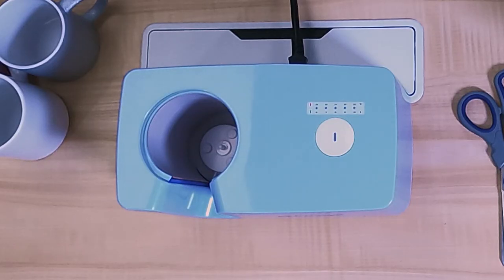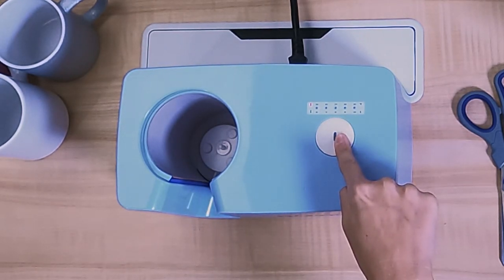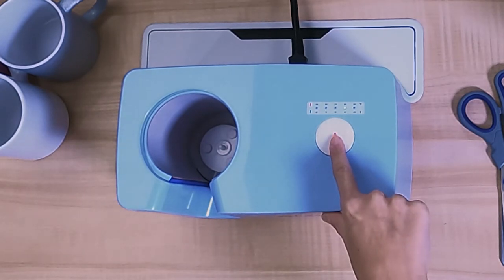First, hold the button down for 5 seconds. When the light turns red, you can set your temperature by clicking the white button. The light will glow on the number that you select. We are setting our press to 392 degrees Fahrenheit.